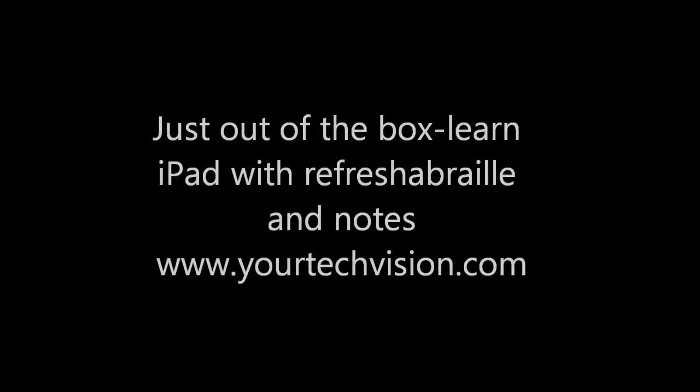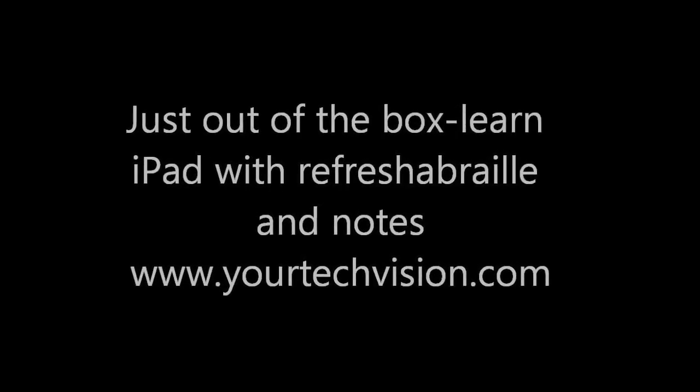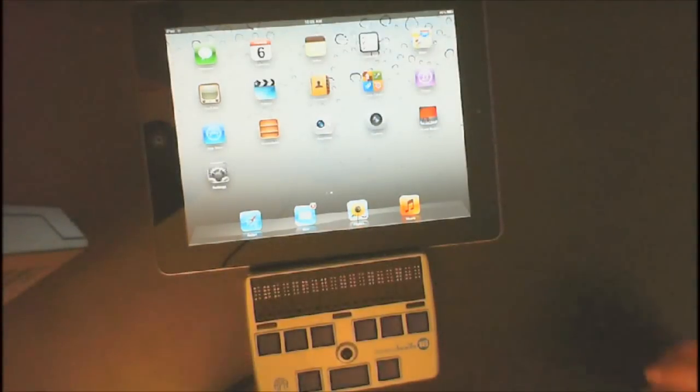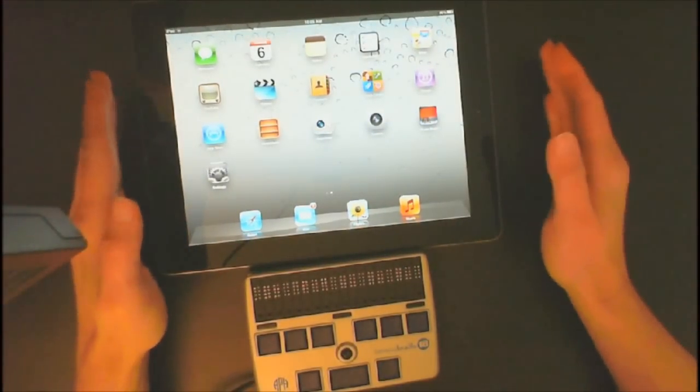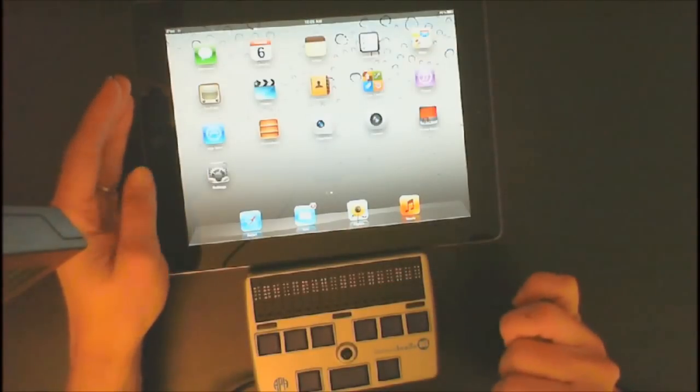Get your iPad out of the box and pair it with your Refresher Braille, using it with notes. Lessons at www.urtechpatient.com. Let's do a lesson as if you have just opened the iPad and you need to get it set up with the Refresher Braille display.